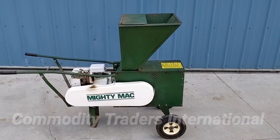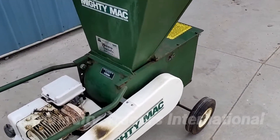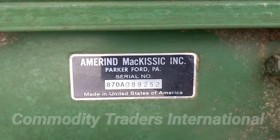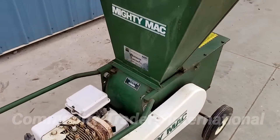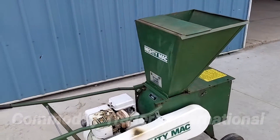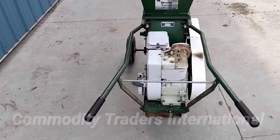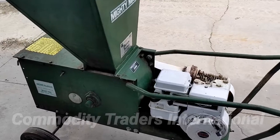Today we are looking at a Mighty Mac Biomass Shredder. This unit is in exceptional shape. Here's a look at the serial number. This unit was used at a research facility for shredding whole plants to begin the thrashing process.